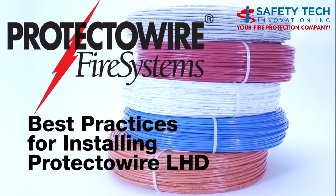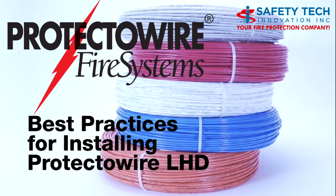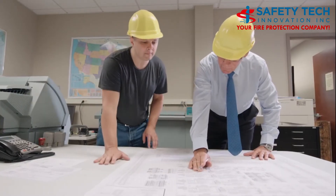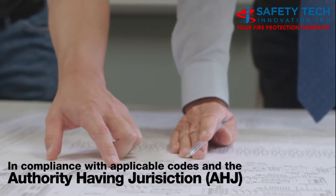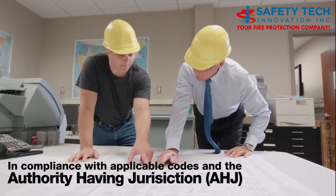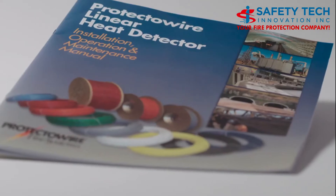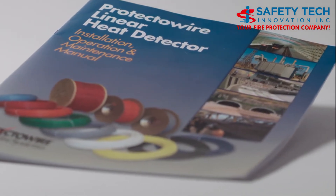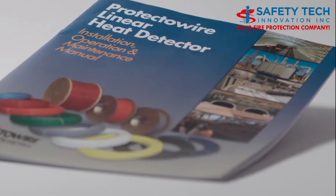This video will provide a basic guide on best practices when installing Protectowire linear heat detectors. The information provided should be used in compliance with applicable codes and the authority having jurisdiction, or AHJ. Additional information can be found in the Protectowire installation, operation and maintenance manual that is available on our website.